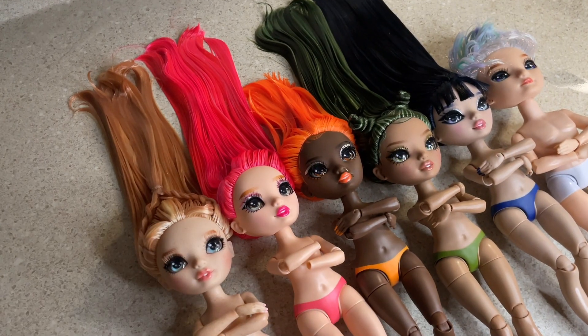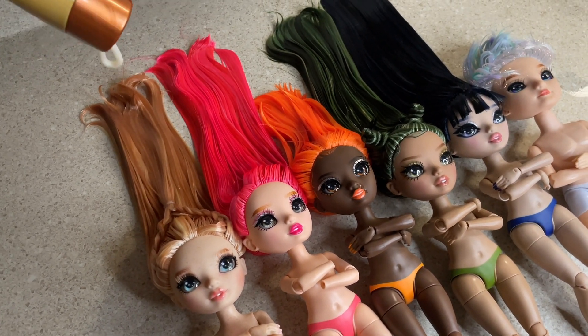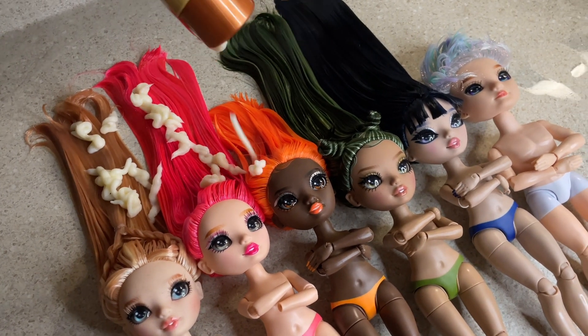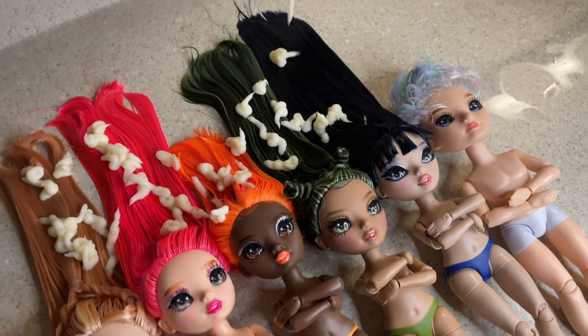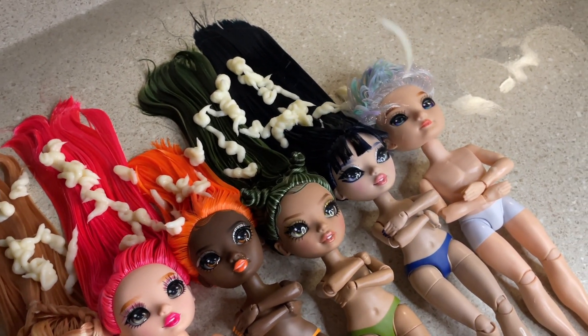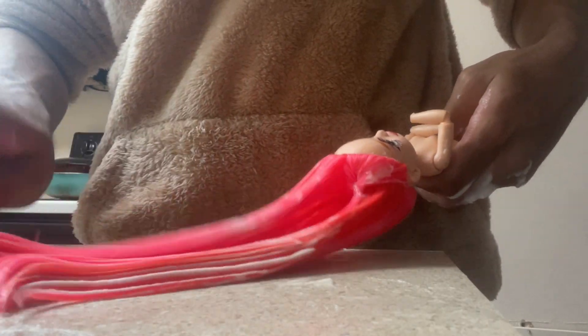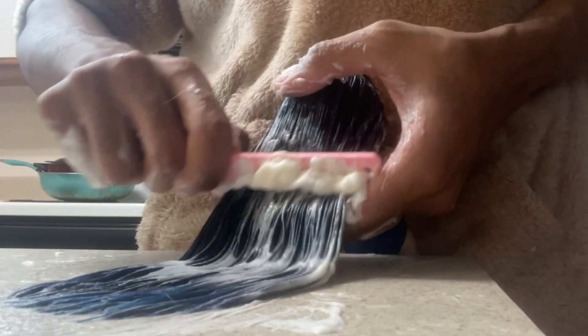Now we're gonna go in with the conditioner — we're gonna do the whole same process all over again, just with the conditioner this time. After I mix in the conditioner and put it in their hair, I'm gonna let them sit for a hot minute. It was supposed to be like maybe 10 to 20 minutes. You put the conditioner in, comb it through real good.